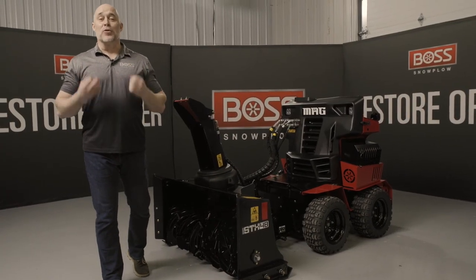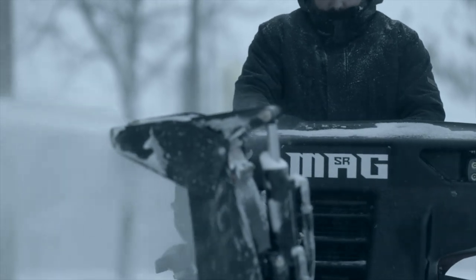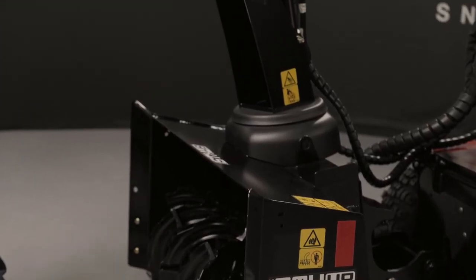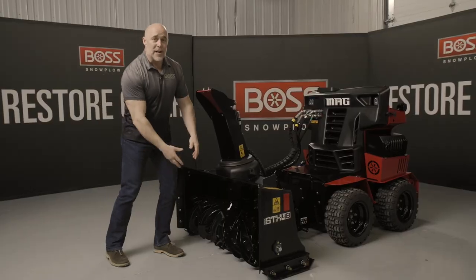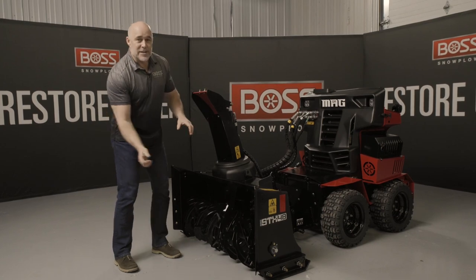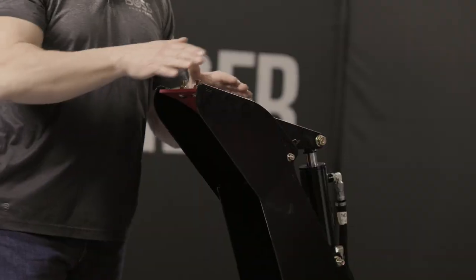The next attachment we are extremely excited about is the STX 48 snow thrower — the first snow thrower with the Boss badge on it. We're confident you customers are going to be excited about this because you asked for it. It's a 48-inch snow thrower, 25 inches high, and hydraulically driven, so it has all the power you need to clear snow. With any snow thrower, you'll encounter chunks of ice or debris stuck in the auger. Since this system is hydraulically driven, it has relief valves — if something gets stuck, the relief valve opens and nothing gets damaged. Plus, there are no shear pins anymore.